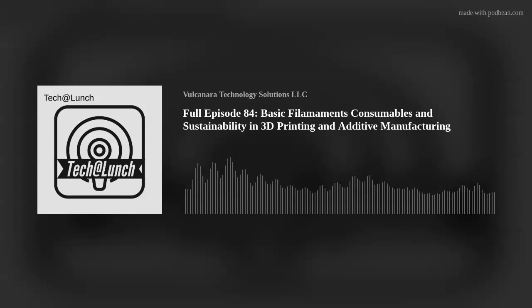That's all for this episode of Tech at Lunch. Thanks for tuning in and joining us for this tech-filled lunch break. Don't forget to subscribe on all channels, and find us on YouTube under Vulcan Art Technology Solutions. Our next episode publishes every Wednesday at 8 AM. Have a good one, see you later!